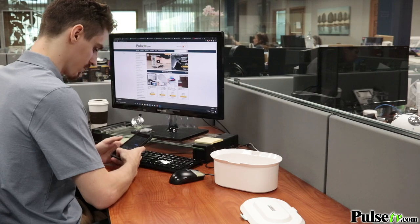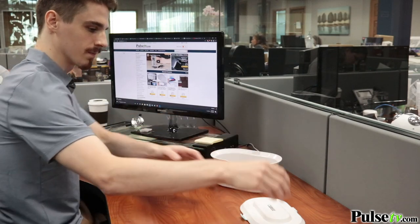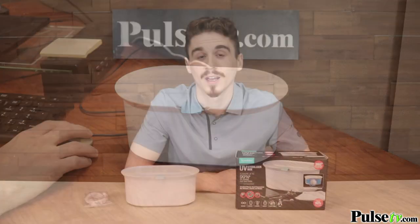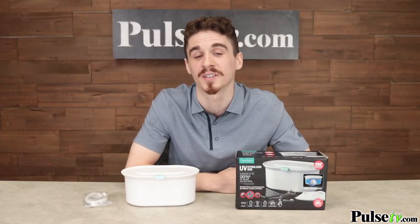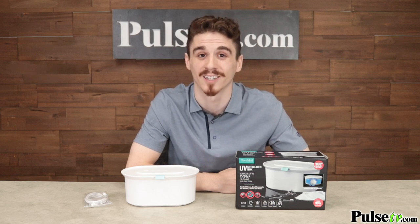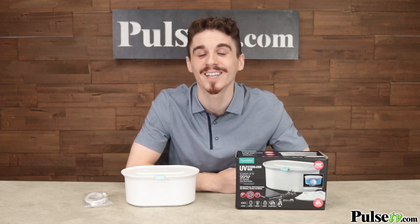Every day I find myself putting more and more items inside this box, and I know you will too. And since you don't have to use harsh chemicals, that means you won't damage or wear down any of your sensitive stuff. I know this is one of the hottest sellers of this year, and everyone's trying to get hold of it. But you're in luck because we have a fantastic deal on it, so make sure you head on over to Pulse TV and pick up yours today.